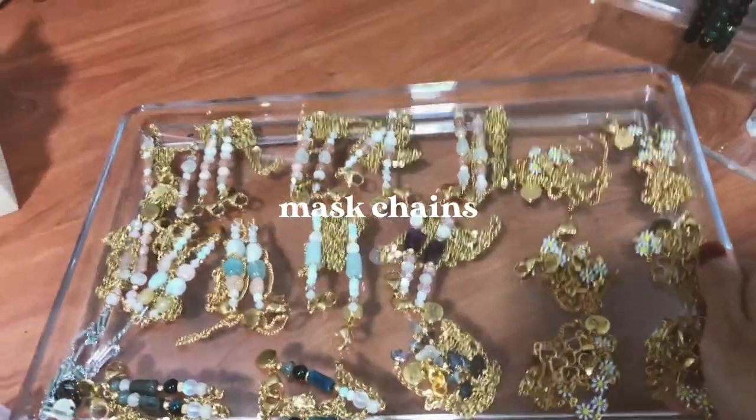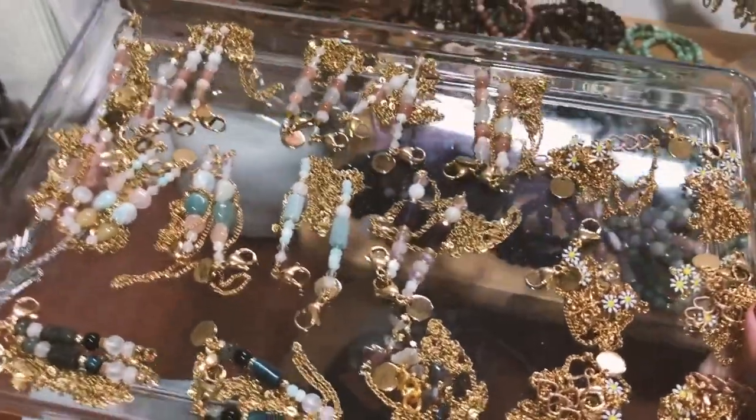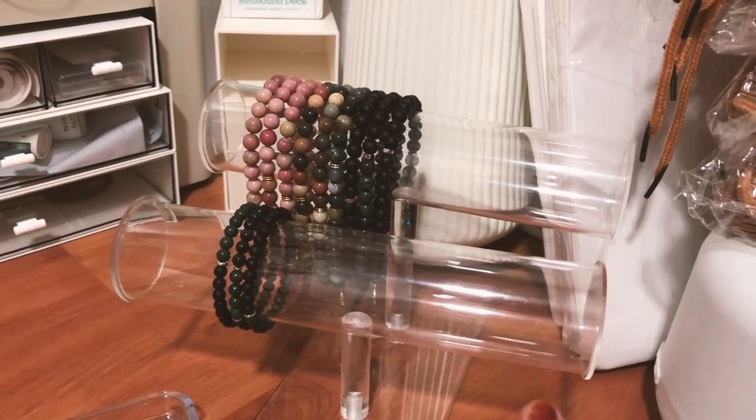These are the mask chains I have, which is considered little because they're also selling well. And those are all the tassels I made, which is also very little — I need to fill them up and make more.